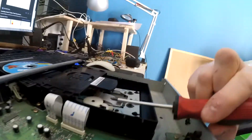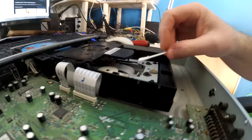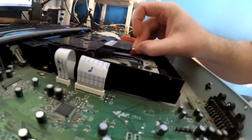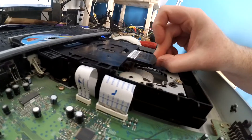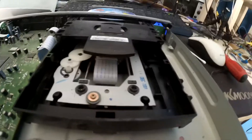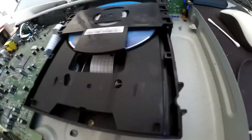We can see that the laser lens is in there. I've got some cotton buds and just gone over the lens to clean it. Generally it's immaculate in here, which is what you'd expect, but the place where dirt is going to get in is from the tray, because that's what is exposed to the outside.